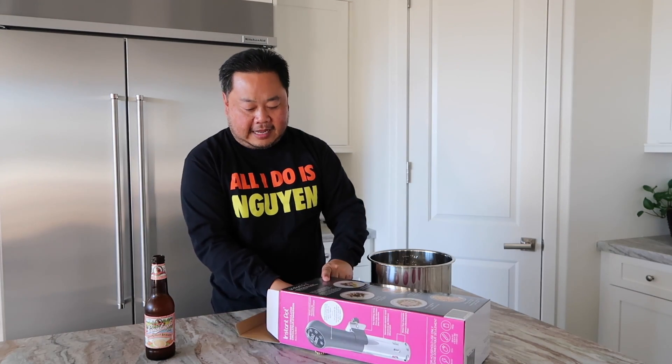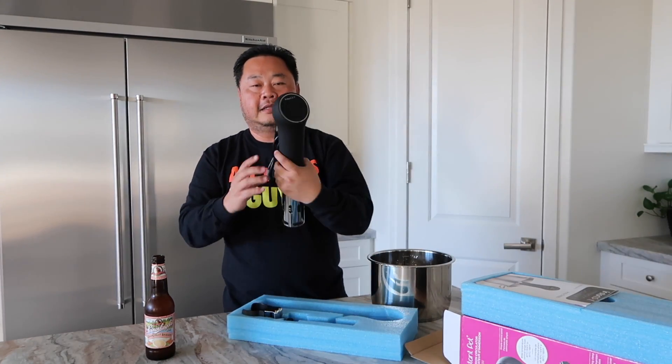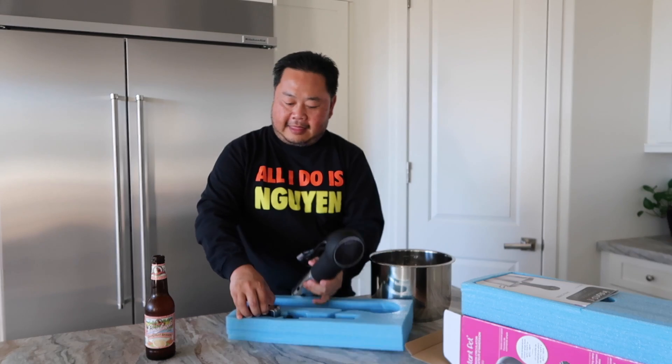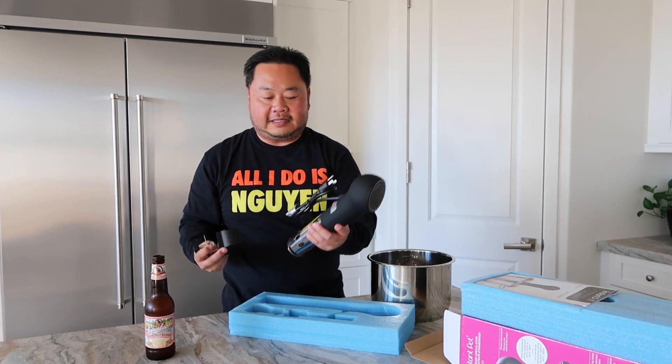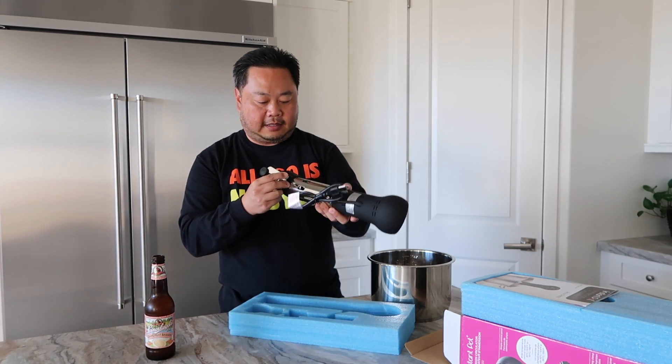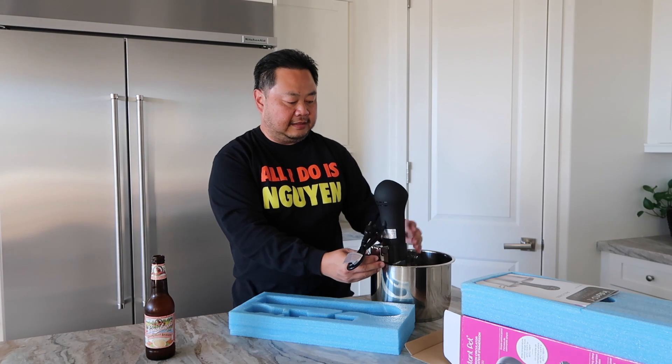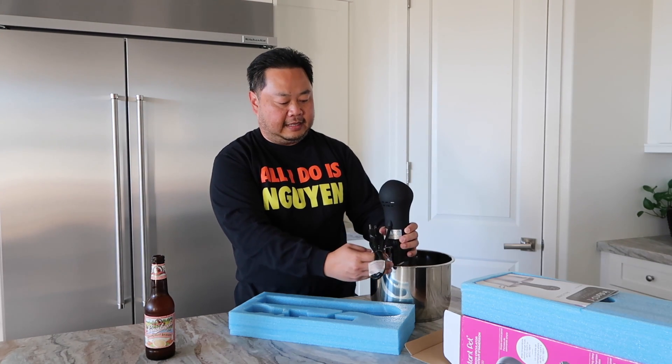Here I've got the six-quart stainless steel liner from the Instant Pot. Let's go ahead and open up our sous vide machine and see what's inside. It comes with a nice manual. I've got the sous vide machine itself — and the only other thing in here is this handy-dandy clip. I guess we're going to allow it to clip to the side. If I put it in here like this, we'll be able to clip it to the side of the Instant Pot. That's probably the best way that's going to work.